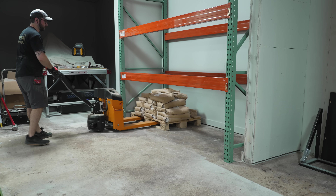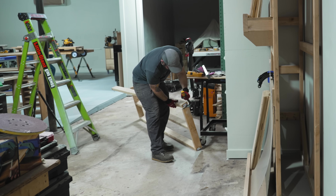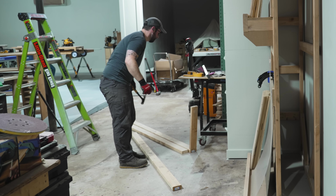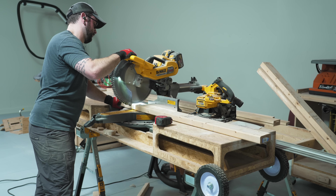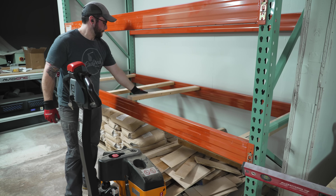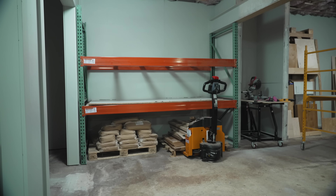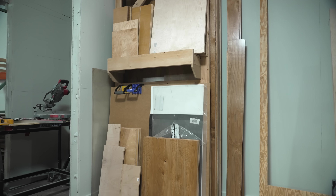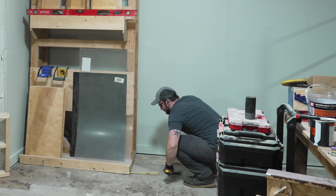I finally wised up, attached the casters, and moving the assembly table became much easier — though I did manage to lower the table directly onto my toe when dropping the casters down, so that was fun. With those out of the way, I used my Global Industrial electric pallet jack to move the pallets of concrete and lumber under the pallet rack. I then cut some scrap 2x4 cross support pieces to span the gap between shelf supports to keep the plywood from sagging in the middle.